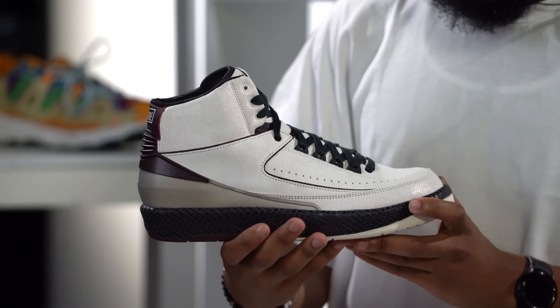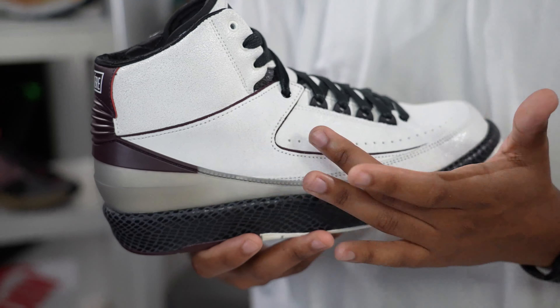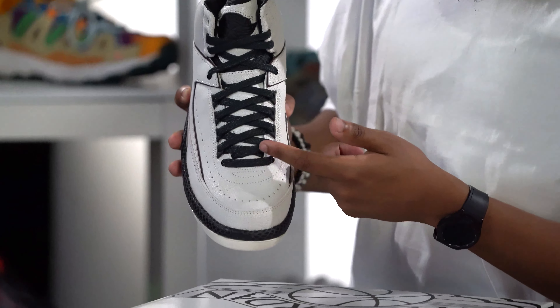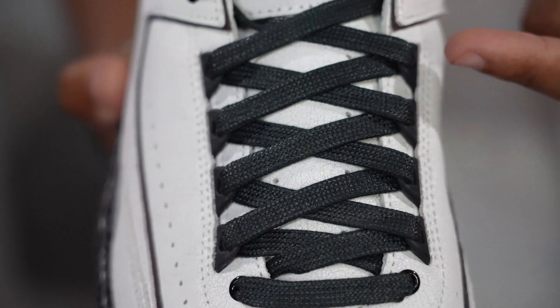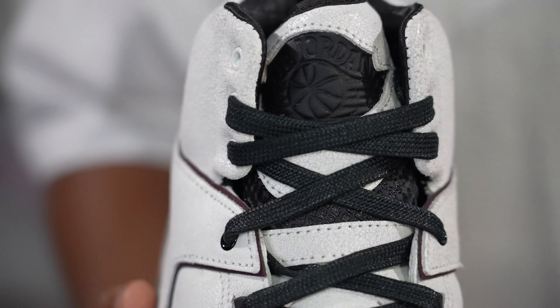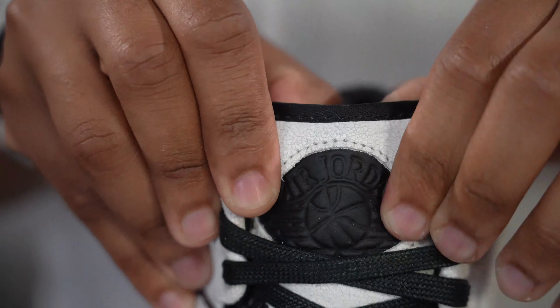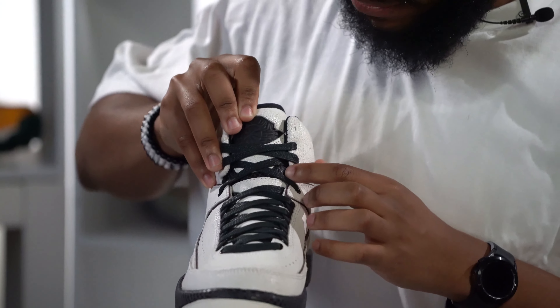Before we dive into the sneaker, I want to take a second to appreciate this box. This is the OG look of the Air Jordan 2 box right here — you got the wing logo prominently right here, got the wings on the side. You got that classic I'ma Man Year color scheme on here. This is just luxurious stuff man, like big baller stuff. And y'all see Mike flying through the air right there? That's that airness you talk about. You got the Jordan 2s in there too — incredible presentation.